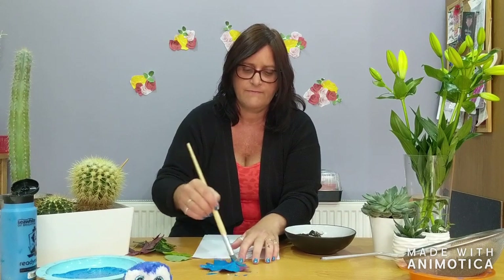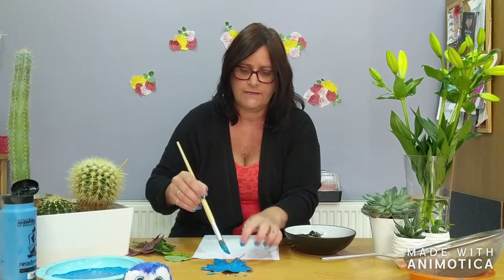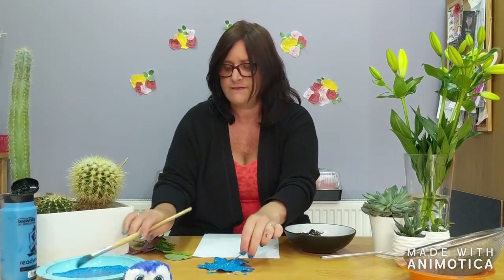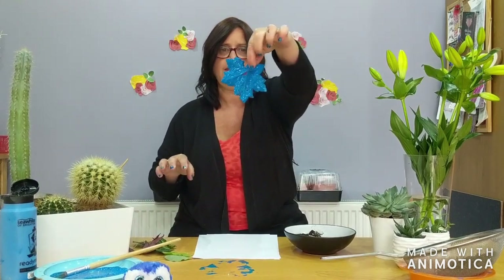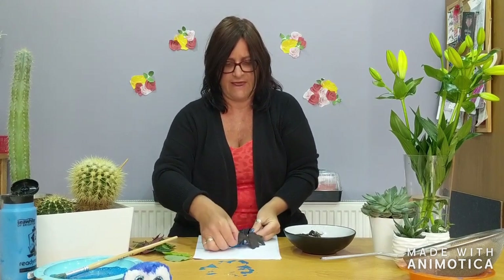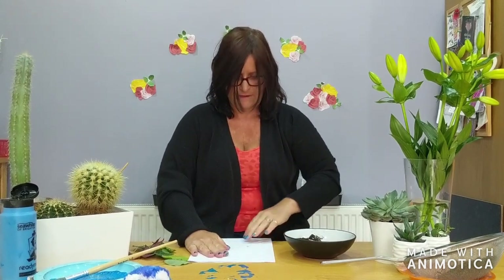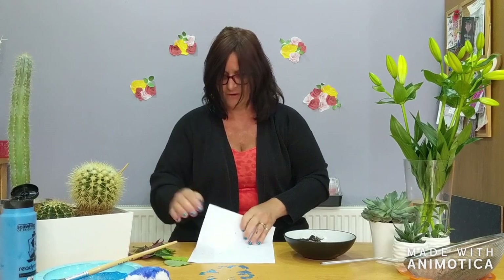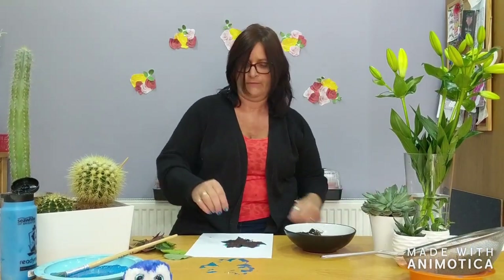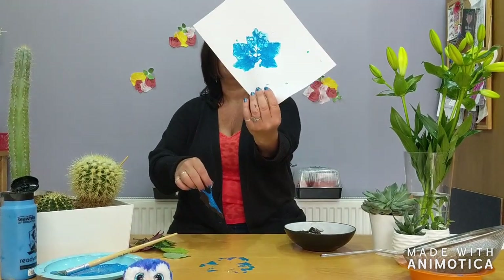There we go. I think it's nearly done. Can you see my leaf is covered in paint? Shall we see what sort of pattern it makes? I'm going to put it down very, very carefully. And then when I've put it down, I'm actually going to press with another piece of paper on top. There we are. Let's see what we've got. Take the other piece of paper off and now I'm going to peel the leaf off. There we go. A leaf pattern.